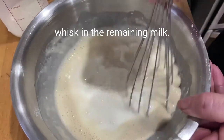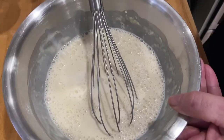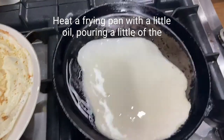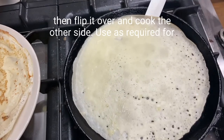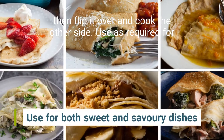Gradually whisk in the remaining milk. Heat a frying pan with a little oil, pour in a little of the batter, and swirl to coat the base of the pan. Cook for one minute, then flip it over and cook the other side. Use as required.